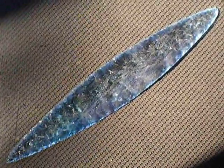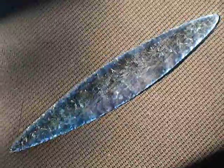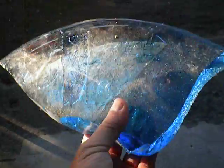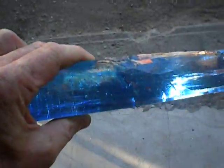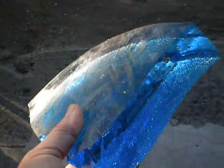Do any of you guys like big blades? I know I do. So after work tonight I had a big chunk of glass — here's a piece of it, one small part of the chunk I started with. It was thick, and I was really in the mood to make something, so I thought, why not? Glass is about all I got right now, and I think I'll work that.